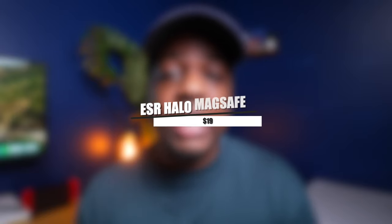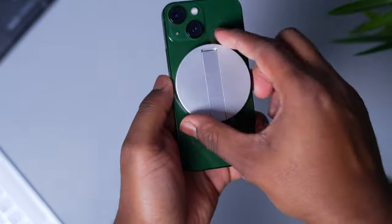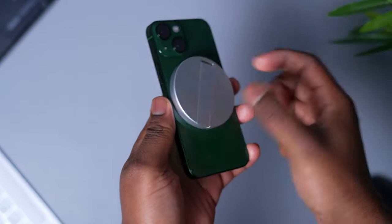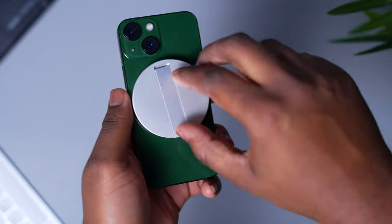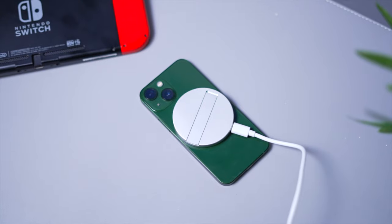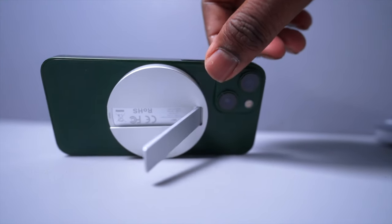Last but certainly not least on my list is the ESR Halo MagSafe alternative. While it looks a lot like the original MagSafe charger in terms of size and design, it has a few cool features. It's made of aluminum with a really premium feel. The most prominent design choice is a built-in kickstand, so you can watch content or prop it up for FaceTime calls and reference your phone at your desk. It has a longer cable which is handy for use in bed, and it has 18 watt power delivery, meaning it charges quickly — I'm able to charge up my phone within the hour. It's also a lot cheaper than the official Apple version.